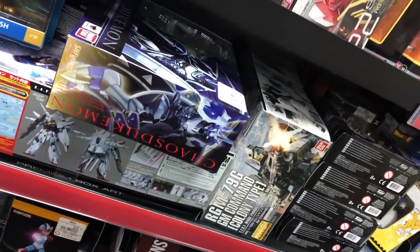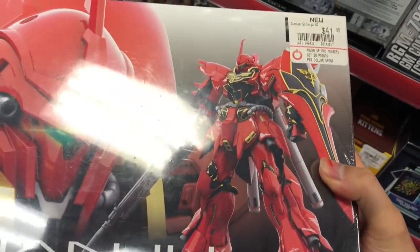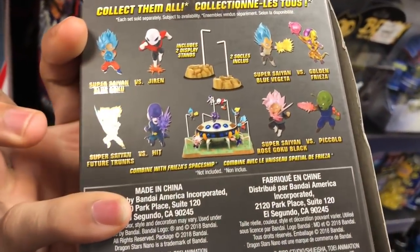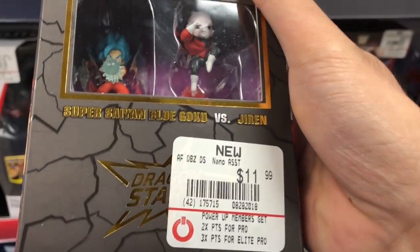We also have Yakuza Chronicles 2, the latest installment in Sega's lineup. I picked this up. These are nanos — that's really cool. I might invest in this, but I don't know.